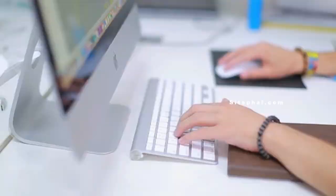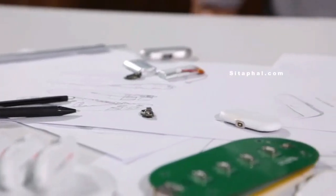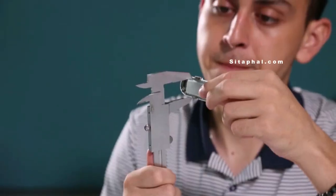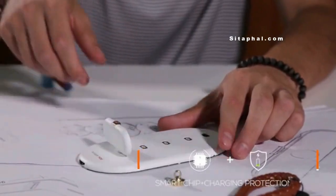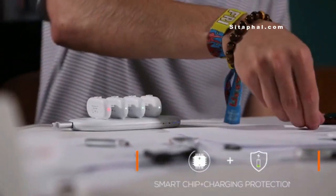We have researched and tested many different ways of charging, including wireless solutions, and we decided to use magnetic adapters for our charging packs as a proper solution. With corresponding magnetic adapters, you can charge any kind of smartphone.